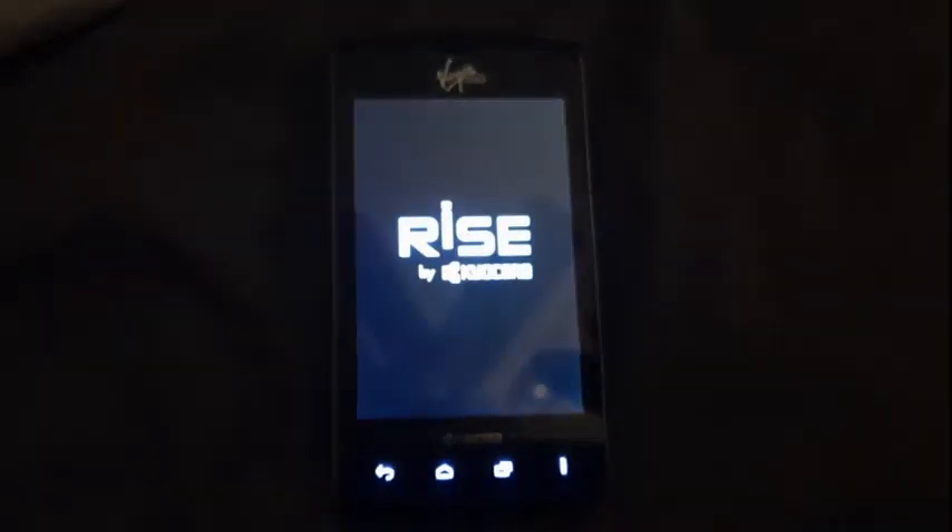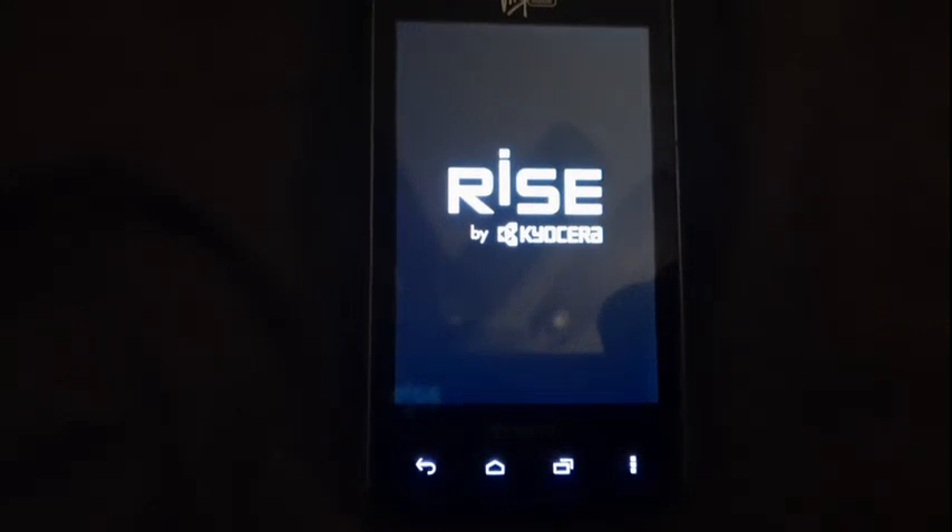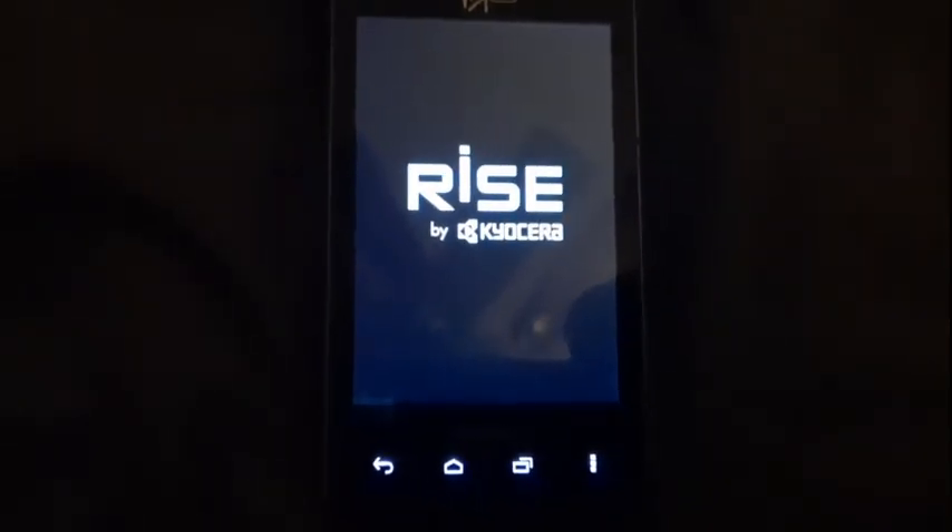What the heck? What's that for? That was so out of focus. Rise by Kyocera.